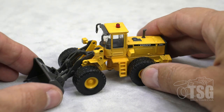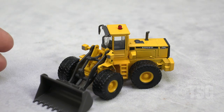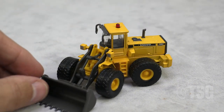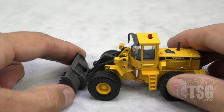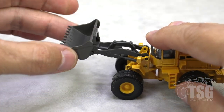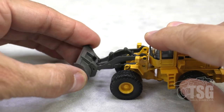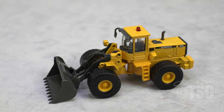The shovel pivots like so, so if you want to have it as an action shot — like it's turning — you could certainly do that on your layout. The shovel also raises and lowers and pivots this way, so you could pose this in a number of different ways if you wanted to.